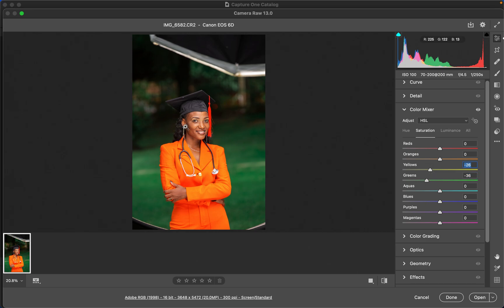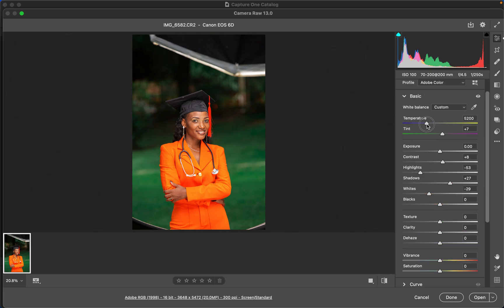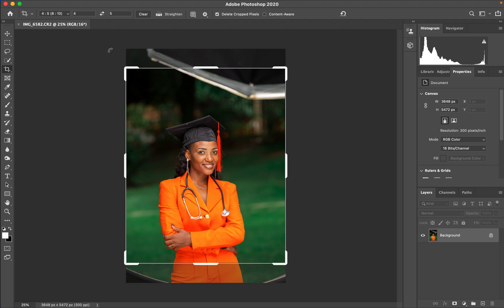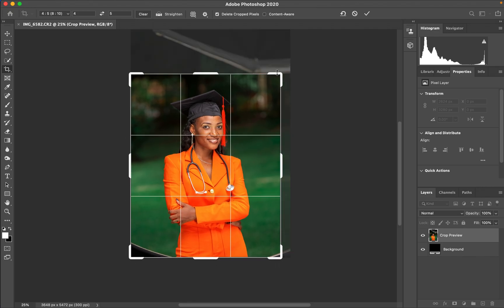Now we're done working on the lighting and contrast issues. Come back to the basic panel and slightly add a tiny bit more warmth to 5300 Kelvin, then click 'Open' to open the image into Photoshop. When it loads, the first thing to do is crop the image slightly in a ratio of 4 by 5 or 8 by 10, then hit Enter.